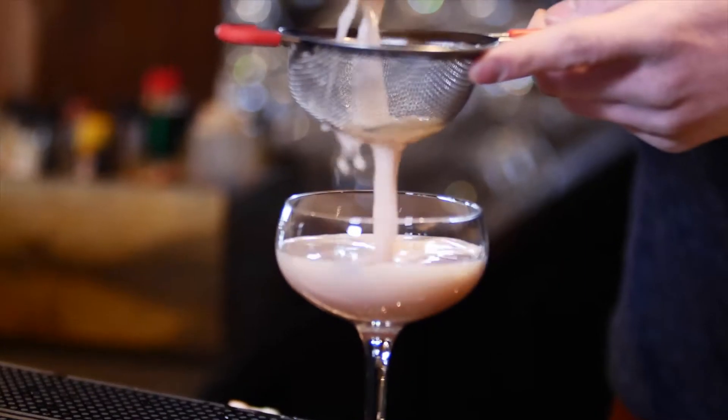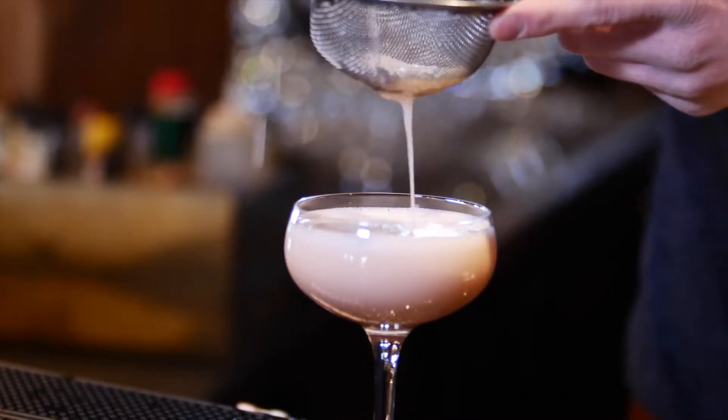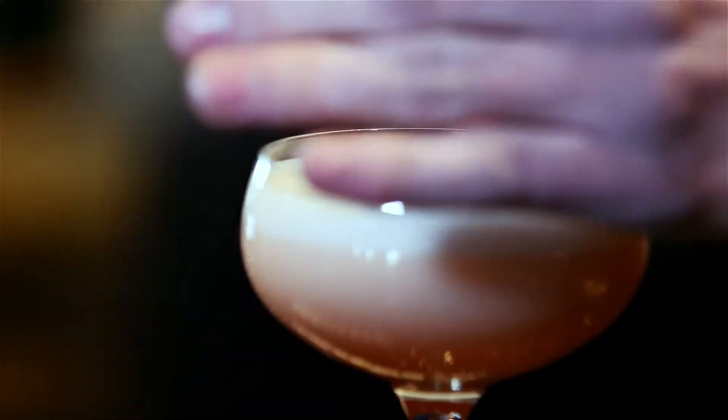We've got a coupe glass right here, and we'll just double strain it into there. Then we're going to garnish it with a couple of rose petals and a little spritz of rose water on top.